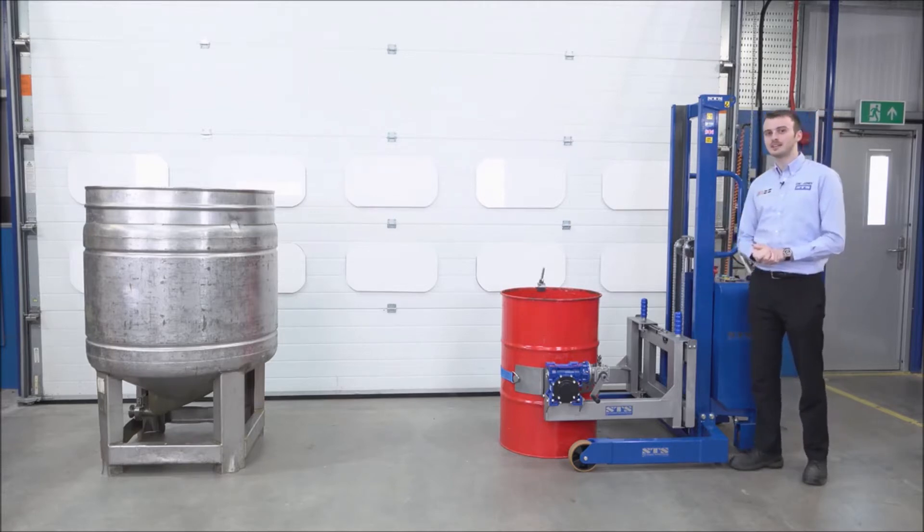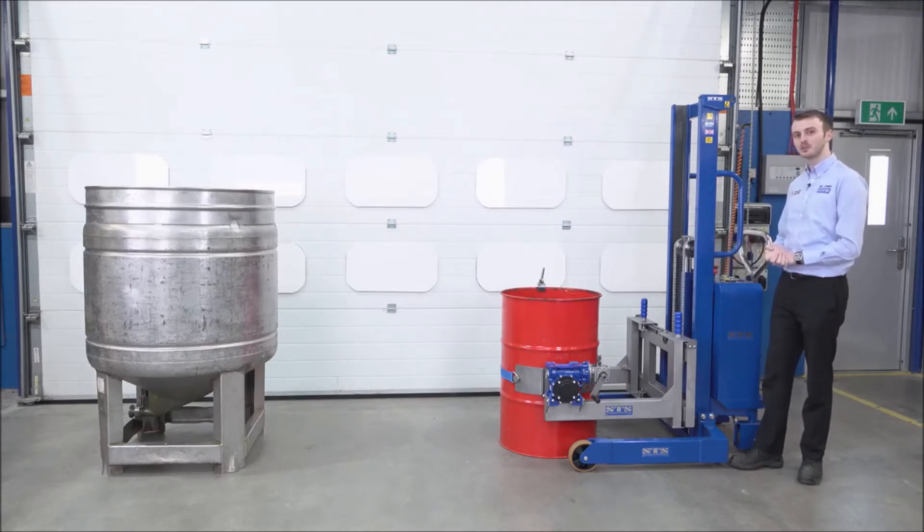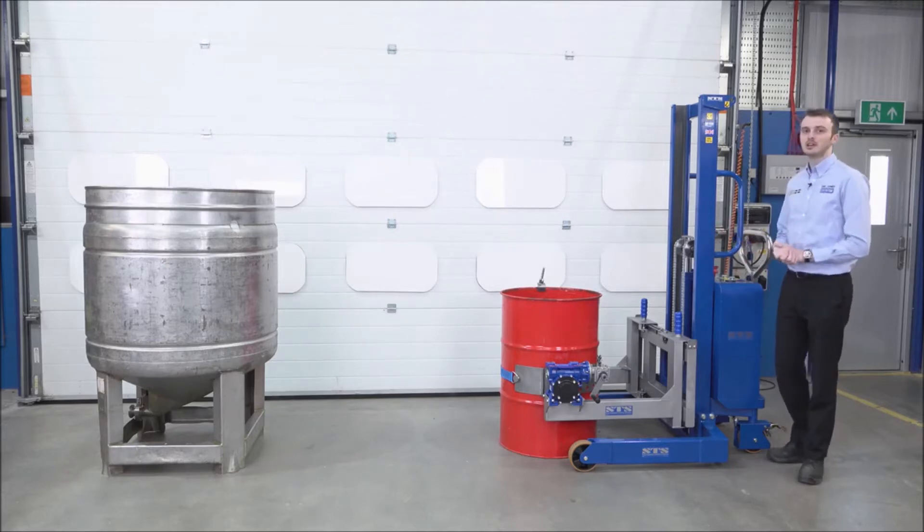Steel drums can be found in ATEX areas where there's a risk of fire or explosion. If you need an ATEX certified unit, we can offer an ATEX pneumatic hydraulic model, powered by air with an airline connection in the side of a control panel. Also, for food or pharmaceutical areas, we can offer a stainless steel model, 304 grade.